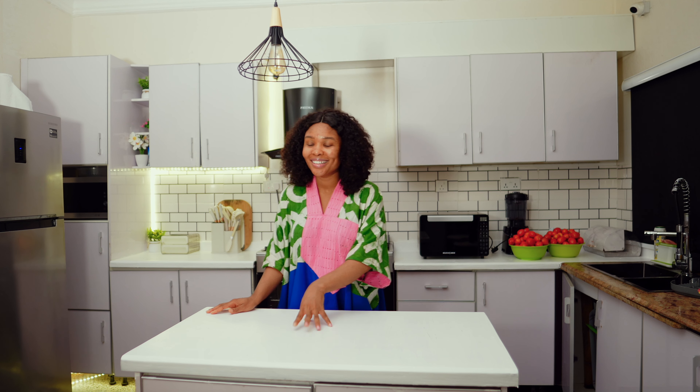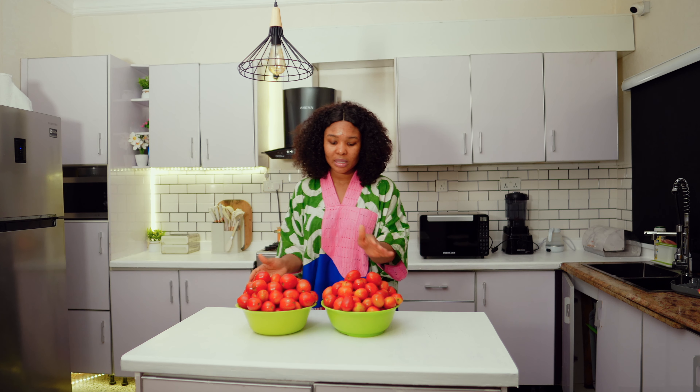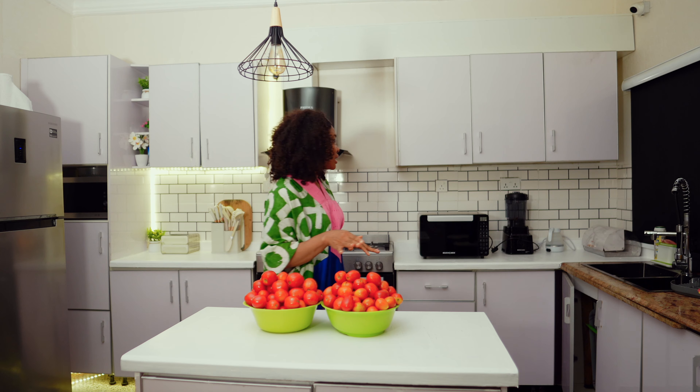Hi guys, what's good! Welcome back to another video. Today is Sunday and we're going to be doing meal prep. Last week we did a very huge meal prep that's going to carry us throughout the month. However, every week there's something different and essential — some things always get finished. So this week we're going to have to restock the food we're going to eat for this week. As you guys know, my kids have resumed school, so weekends are the days when I meal prep and batch prep. I got these tomatoes today for 6,000 each. Let's start off with the stew.